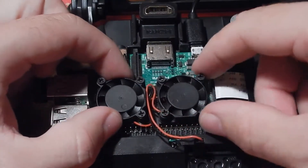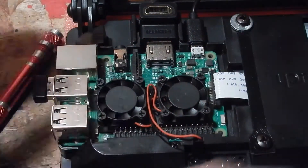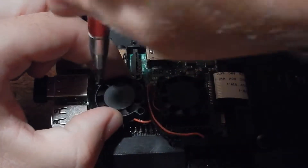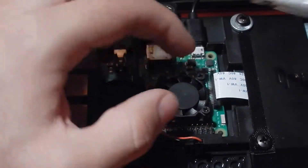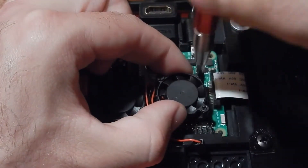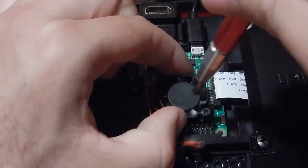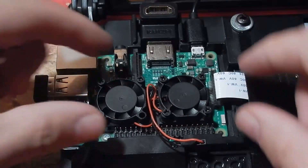It should lift right up — still a little bit stuck. I'm not going to throw these fans out. I'm still going to hold on to them as a backup, just in case I ever need them again, or if I get another Raspberry Pi I can stick them on there. They still work — they're just very irritating and drive me nuts.